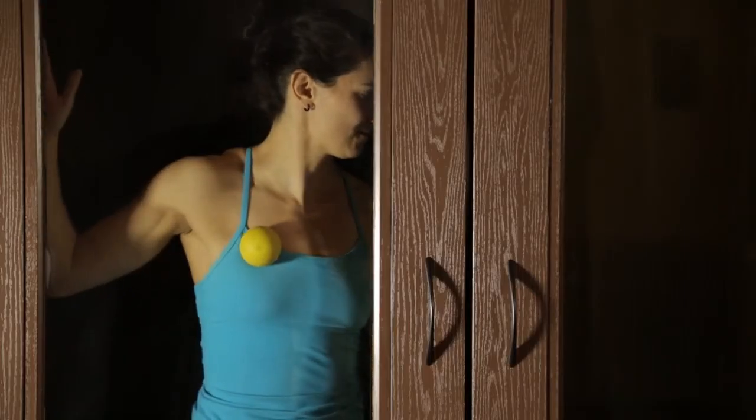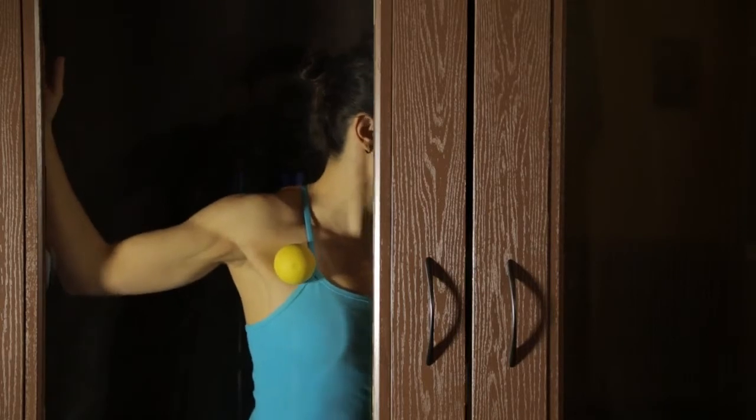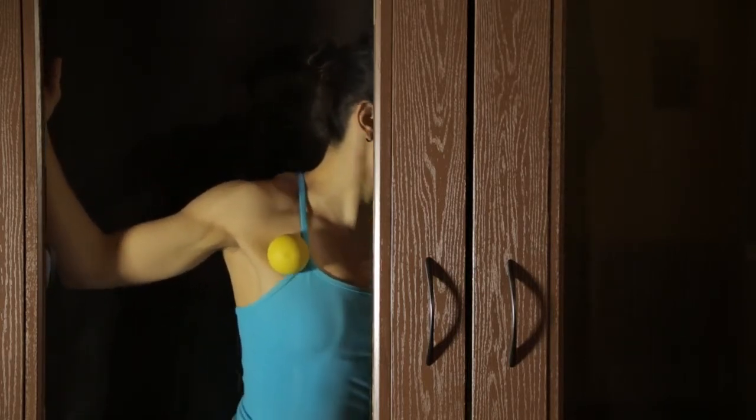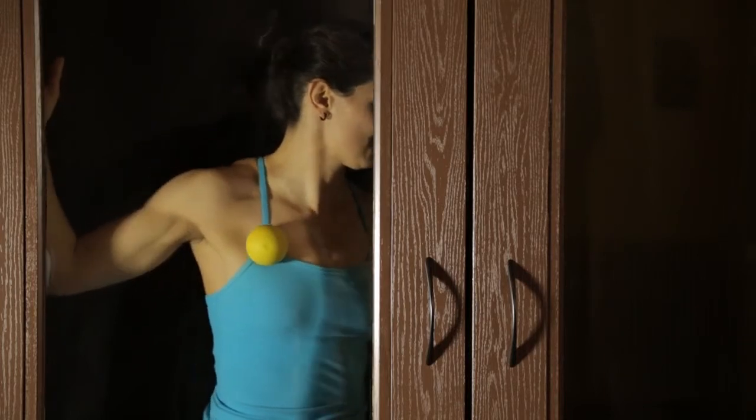In this exercise, we're going to lengthen the muscle in two ways. The first way is placing the arm at your side at about 90 degrees with a ball between your chest and a wall. By holding your arm out to your side, you're placing the pec in a lengthened position, and then you're going to roll over the ball to further lengthen the muscle.